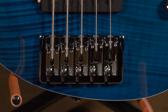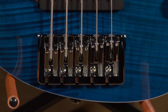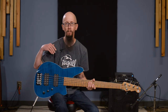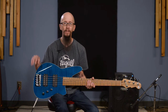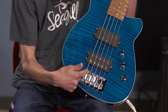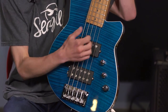It also features a high mass bridge — this is a very large, thick bridge, something that a lot of bass players look for. Most of the time, one of the first upgrades a bass player makes is getting some kind of high mass bridge. They've done a really good job with this. It has three-quarter inch string spacing, so there's plenty of room to get your fingers in between if you're a slap and pop player.